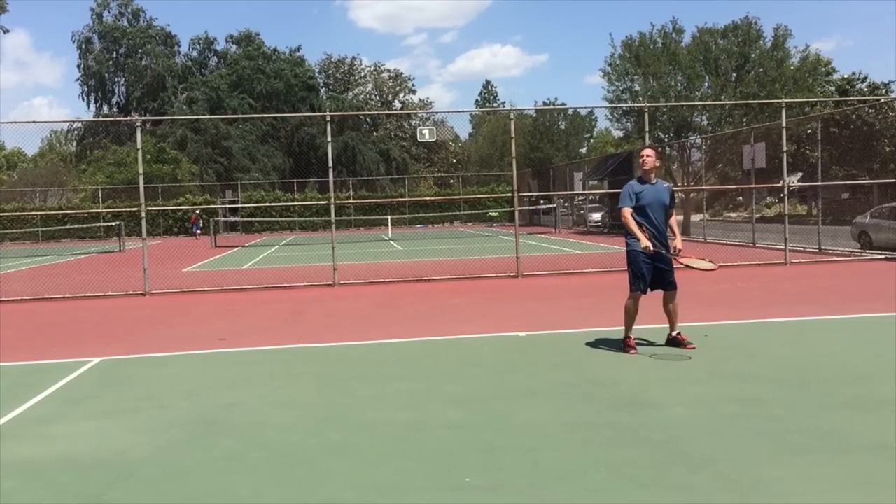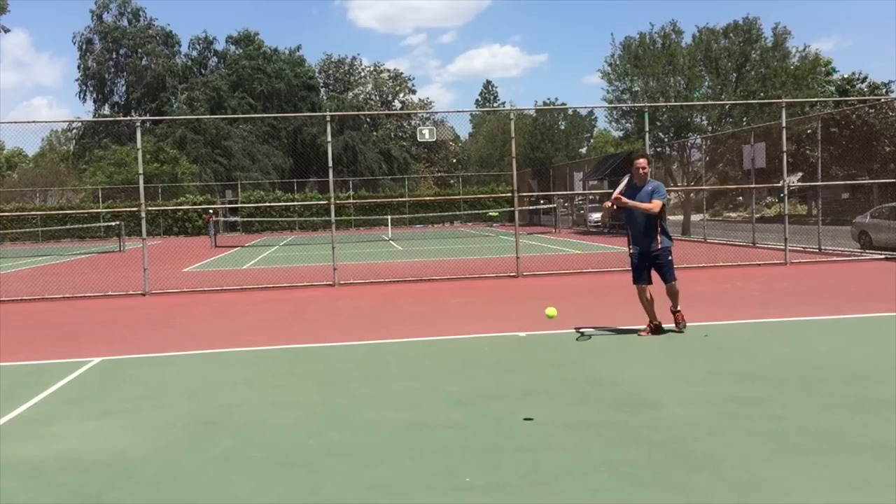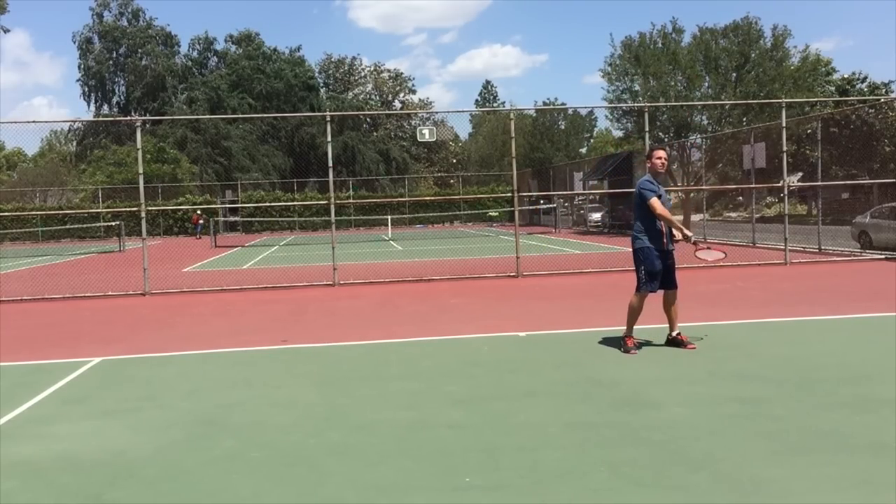How to stop shanking the ball. Hey there, Ramon Oso with you here. I want you to imagine yourself serving for match point. You hit a great serve and your opponent sends you this high, weak floater. Your eyes get wide with excitement because you're about to nail your forehand for a winner and take the match. And then — shank. You miss an easy ball and you let your opponent back into the match.